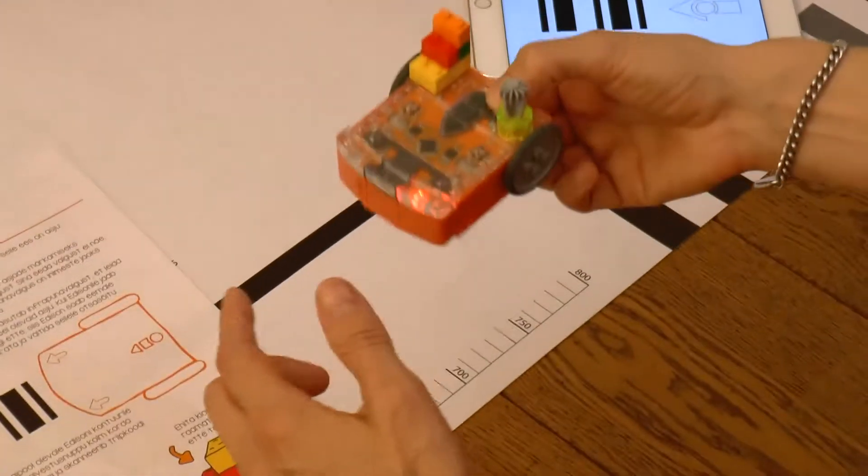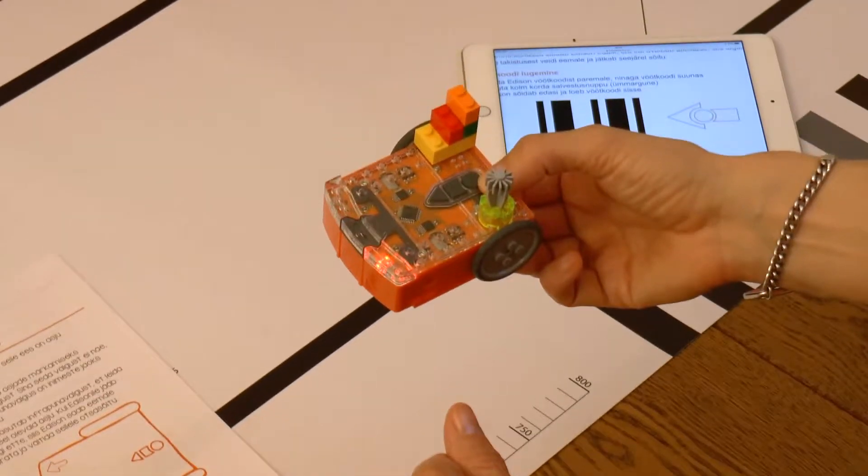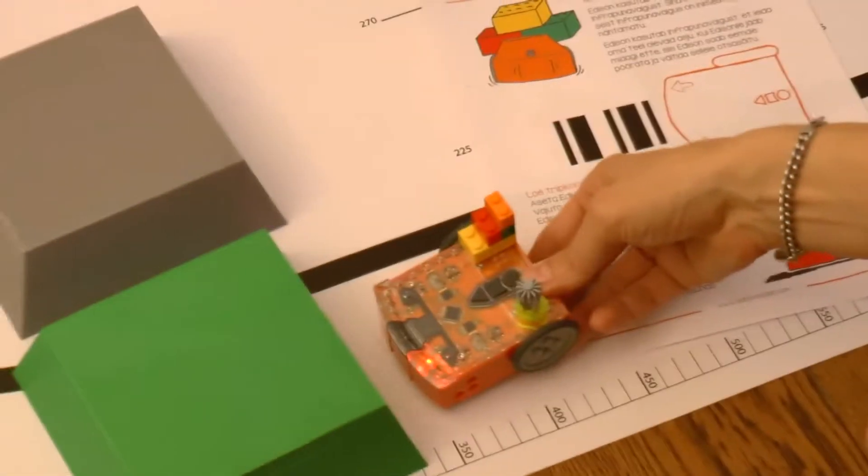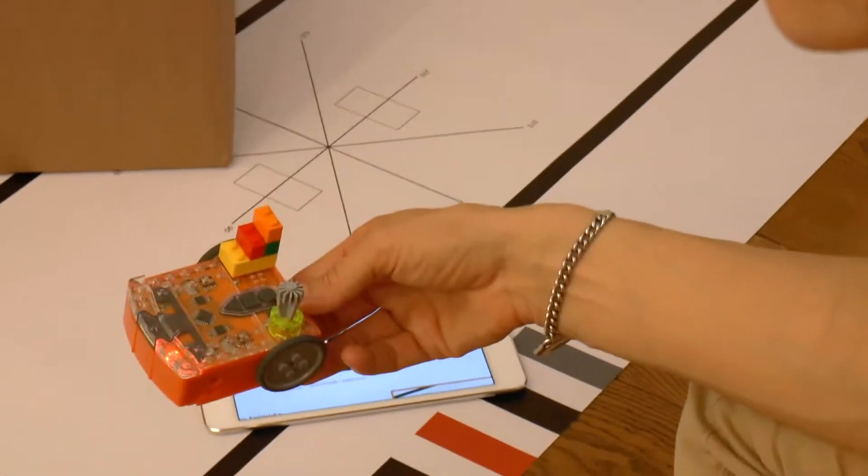Edison's infrared lamps are located here and the receiver here. Edison sees obstacles that are at least as tall as it itself is. Different materials reflect infrared light differently.